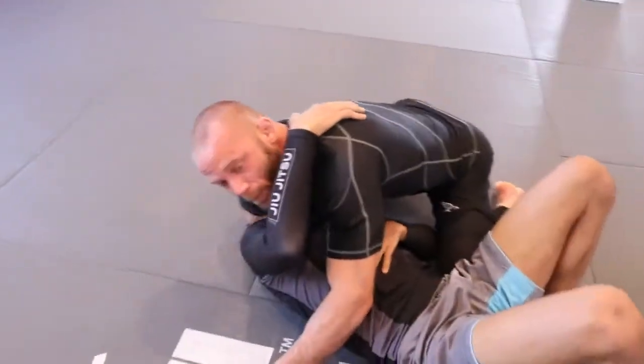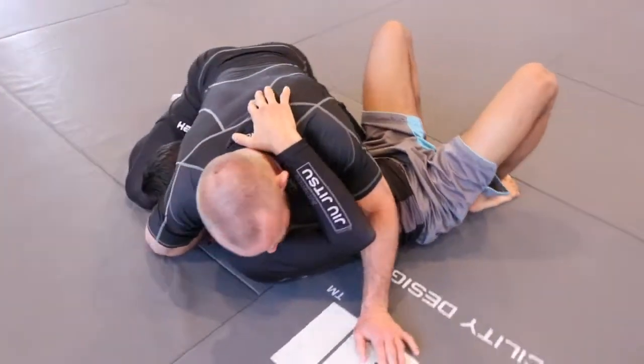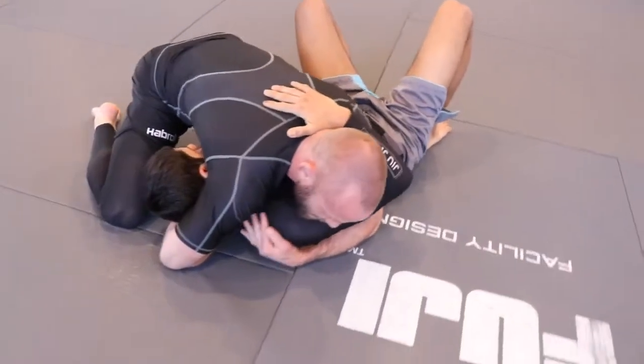It's very important that we try to keep our opponent flat on his back right now, while we're trying to choke him. So I'm going to keep the underhook and keep some chest pressure.